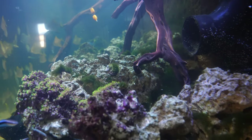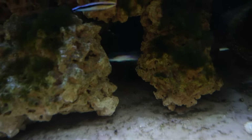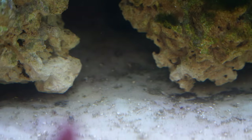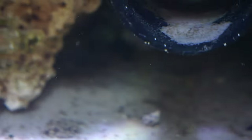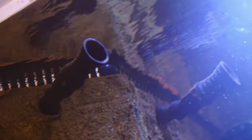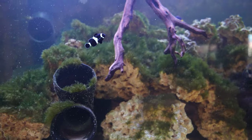This one is pointed up and you can see it moves slowly left to right, and this other one I have pointing down, which provides some flow at the bottom. Unfortunately it's not enough to really go deep inside the rockwork. At the very back you can see all this crud accumulating that simply doesn't make its way up into the filter and overflow box. So what can I do to address that?